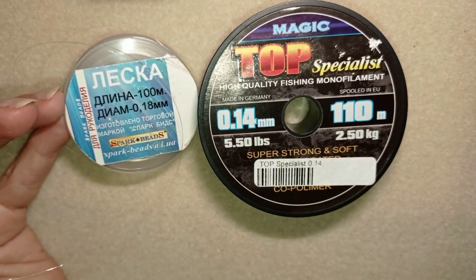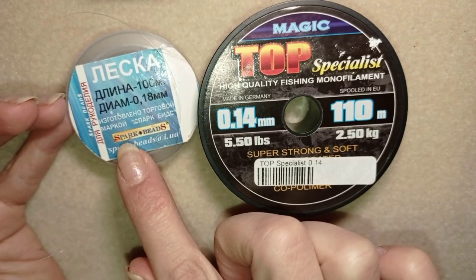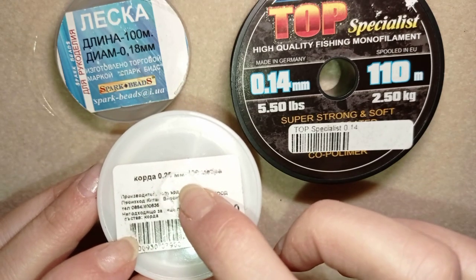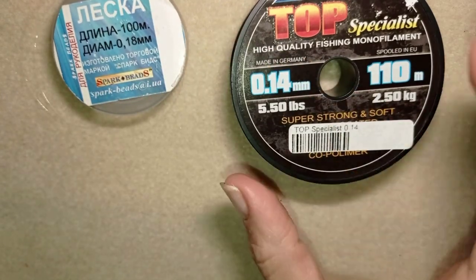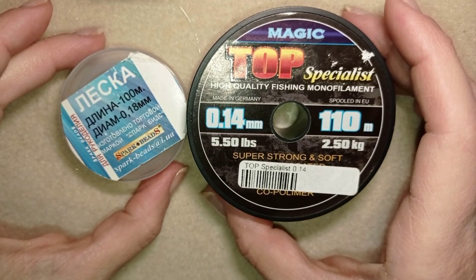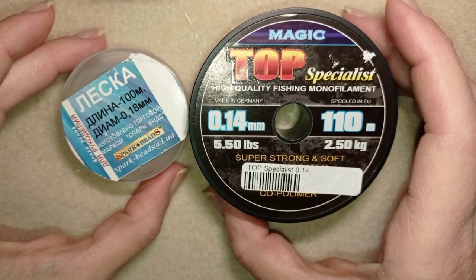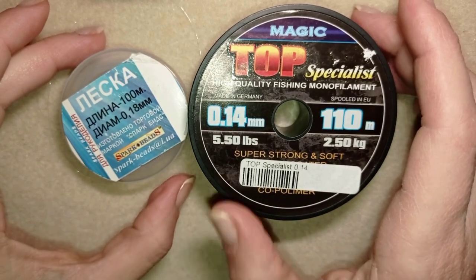It's a little bit thick, not for all projects — maybe for bigger beads. I also have 0.10, and I'll show you some Chinese thread that is 0.25 millimeters and 0.30. It's extremely inexpensive and it's good for experiments — if you use Fireline for experiments you'll spend a lot of money and throw away expensive thread. That is why I usually use this thread for experiments.